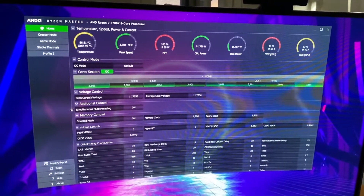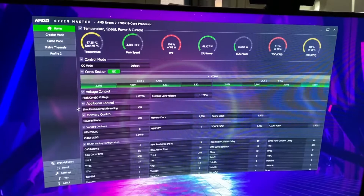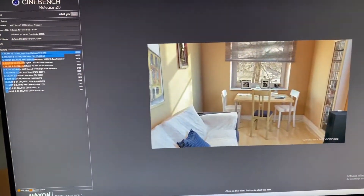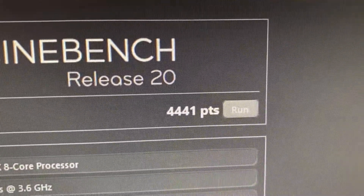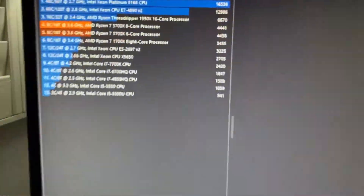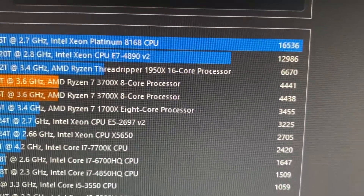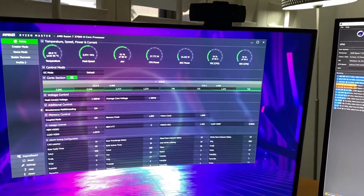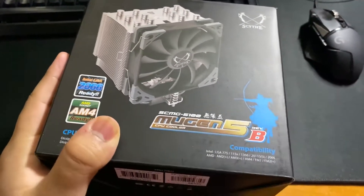Okay, so temperatures seem to have stopped right around 87 degrees. We're going to finish with a score of 4,441 points, which is just a little higher than I've finished in the past, but it's right around that range. Now we're going to switch it out with the Scythe Mugen 5 Revision B.